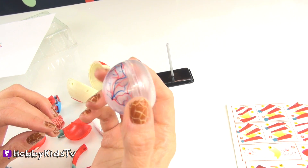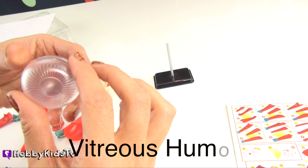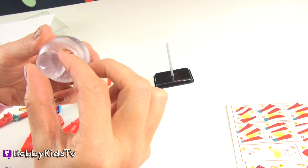The biggest part of your eye sits behind the lens and is called the vitreous body. This is filled with a clear jelly-like material called the vitreous humor. In a real eye, after light passes through the lens, it shines right through the vitreous humor to the back of the eye.